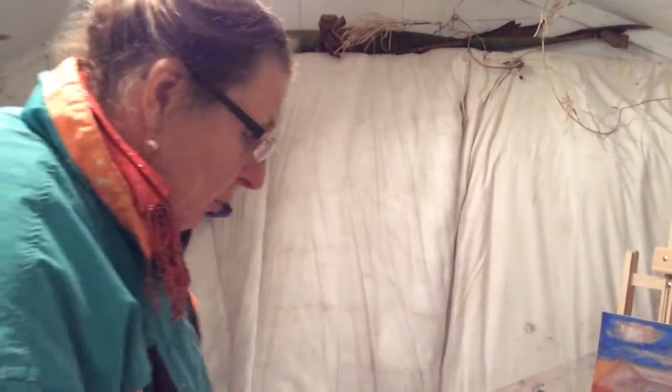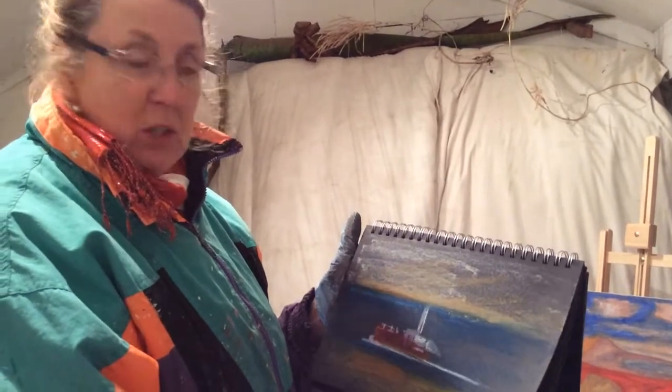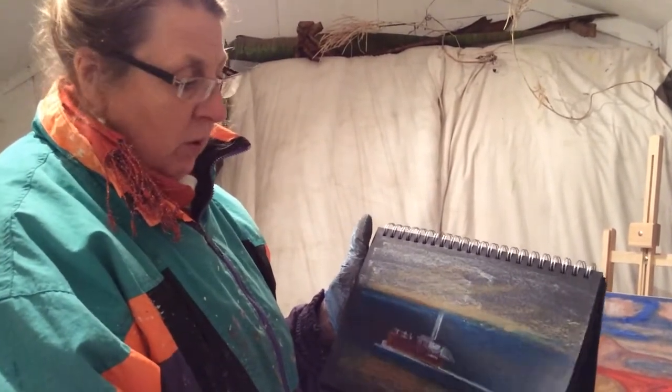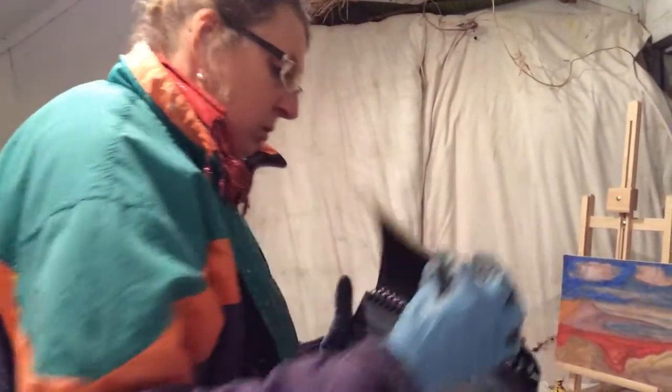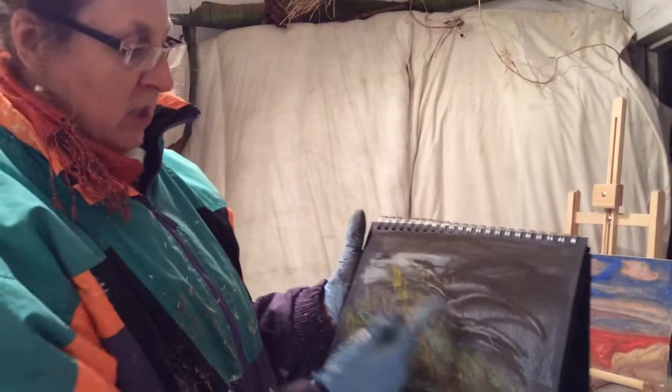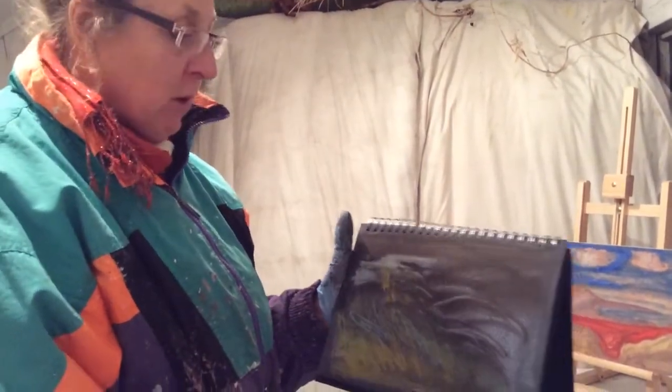This is an exercise in preparing grounds for working on canvas boards. I've got a white canvas board here which hasn't got much texture on it, so I'm preparing textures and also working from my sketches that I did at Studland. I'm preparing the grounds separately for each one. I've just prepared this one and I'm going on to my next sketch, which is number four, preparing the textural backgrounds for this painting.